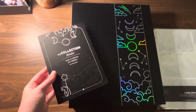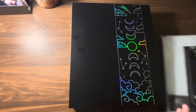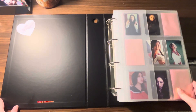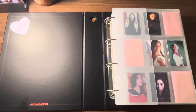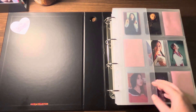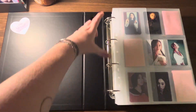I will say that the sleeves in this binder are great quality and the binder itself is great quality too. Let's take a look at the inside of the binder. As you can tell, these binders are huge. Every binder comes with a half board in the front, a full backboard in the back, and then one of those silver ring mechanisms.